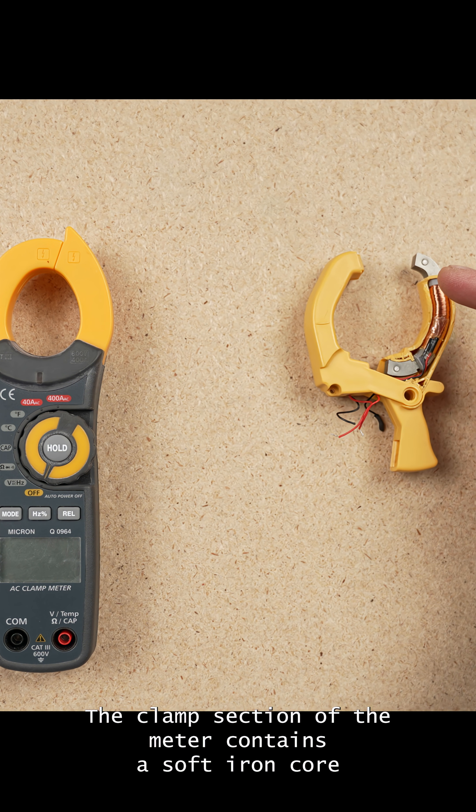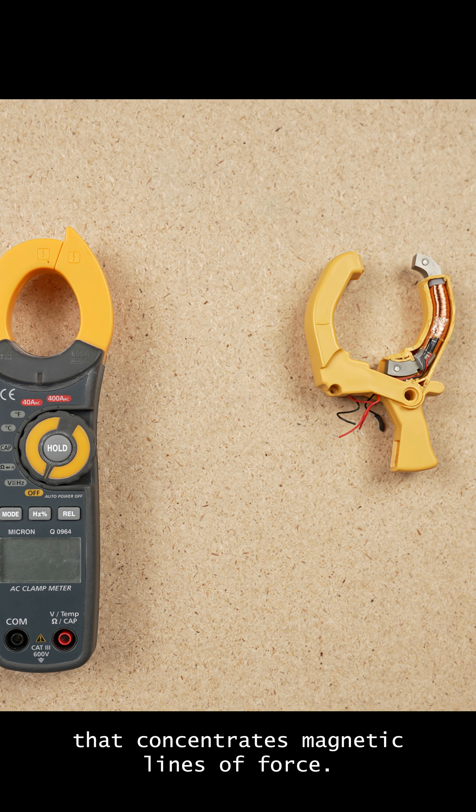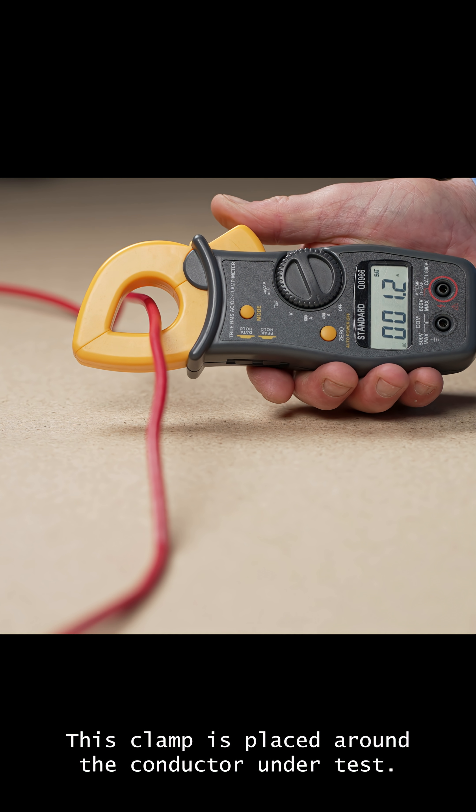The clamp section of the meter contains a soft iron core that concentrates magnetic lines of force. This clamp is placed around the conductor under test.